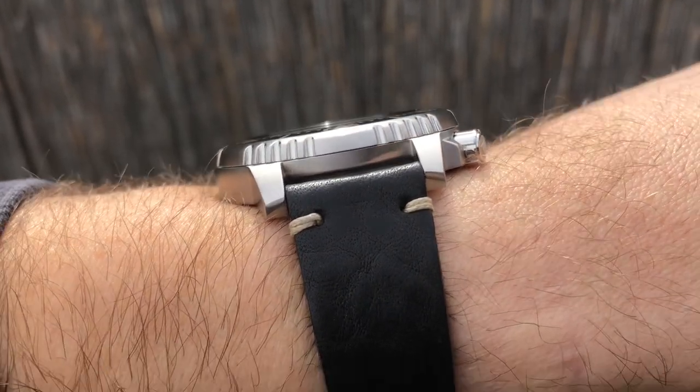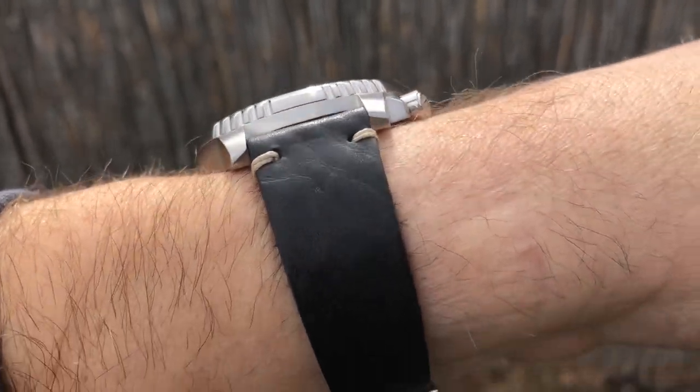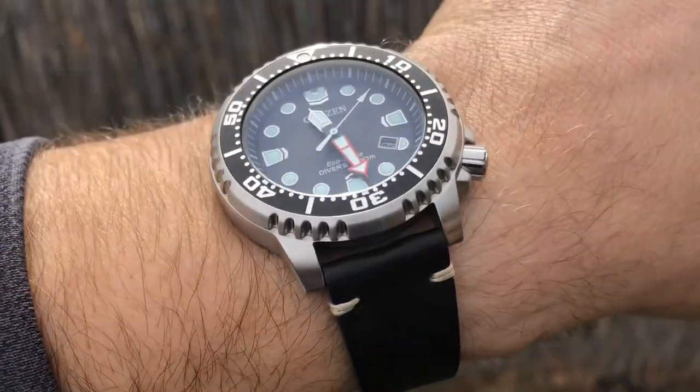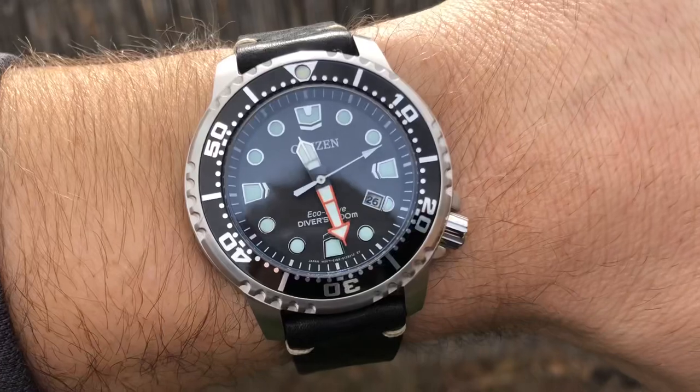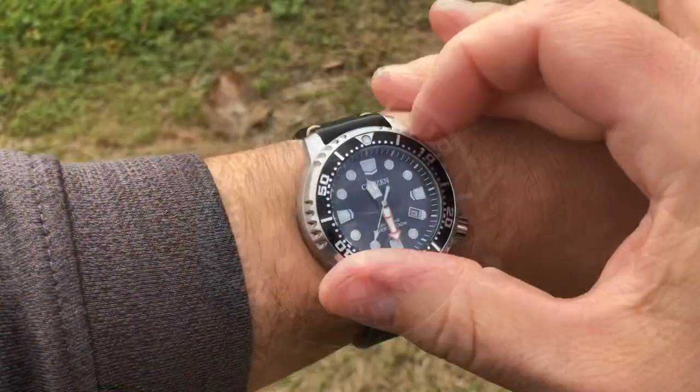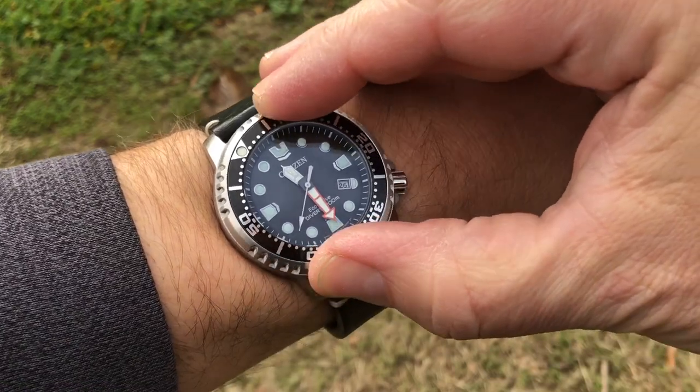The profile on the wrist — I have a seven and a half inch wrist and it fits my wrist very, very well. It's very comfortable. And like I said, at 44 millimeters it might scare some people, but this actually wears more like a 42. It's got a good lug to lug — 48 is perfect.